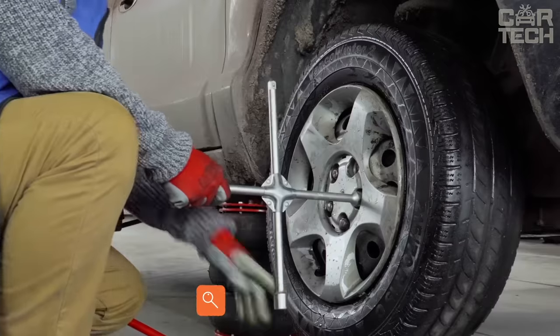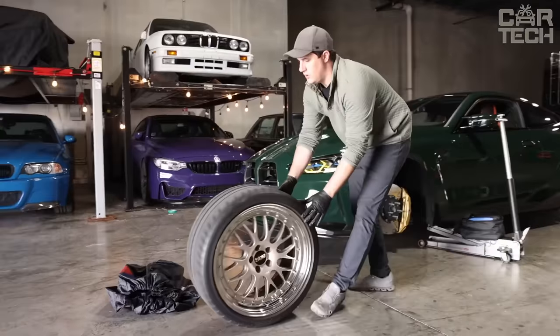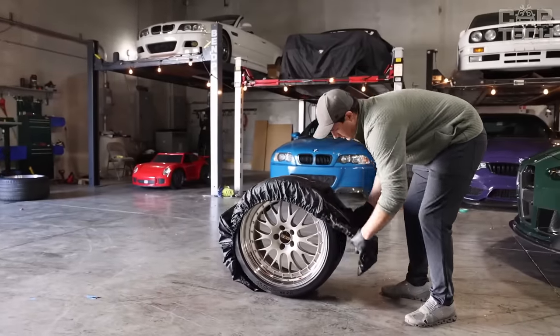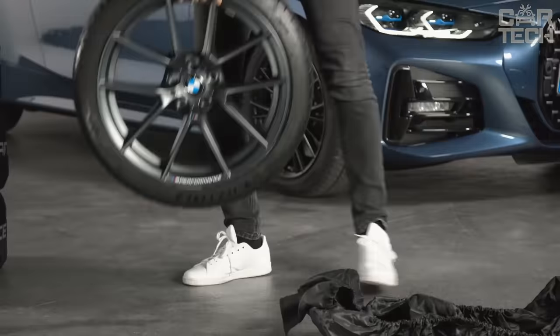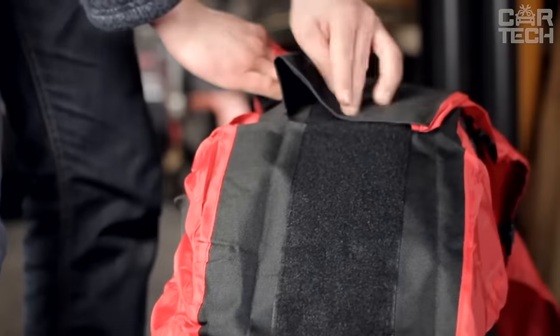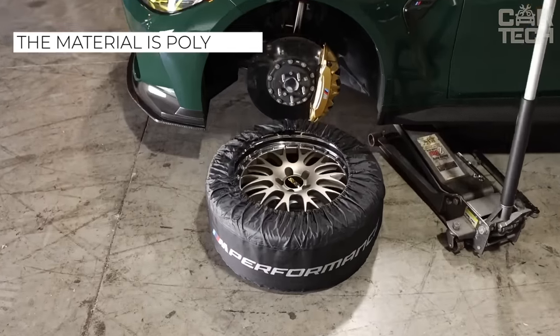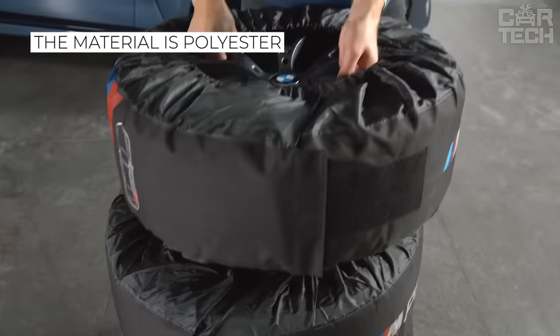As the seasons change and summer is replaced by autumn and winter, it becomes necessary to replace tires with the appropriate ones. To keep summer tires from collecting dust, it is better to store them in special protective covers. This makes it convenient to carry the tire by the handle and transport it in the car without fear of dirtying the upholstery. The seller offers several sizes, and the material is polyester.